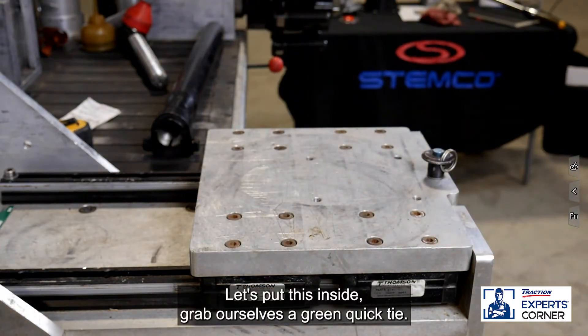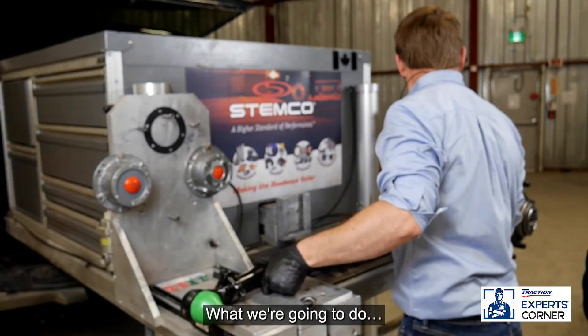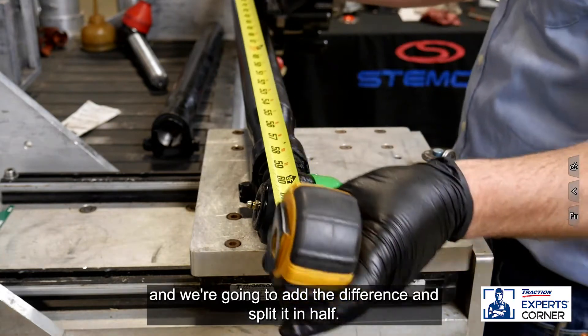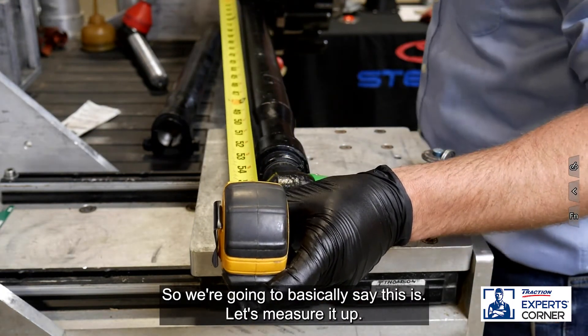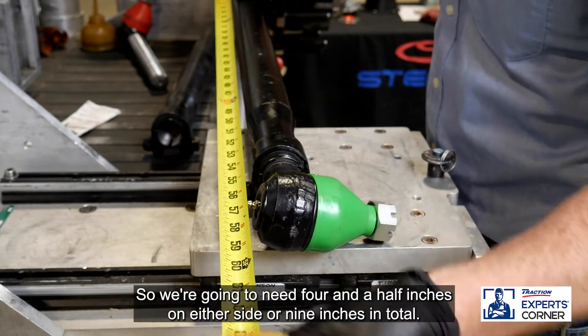Let's grab ourselves a green quick tie and throw it up on the bench. We're going to measure this and add the difference, splitting it in half. This measures at 57 inches, so we're going to need four and a half inches on either side, or nine inches in total.